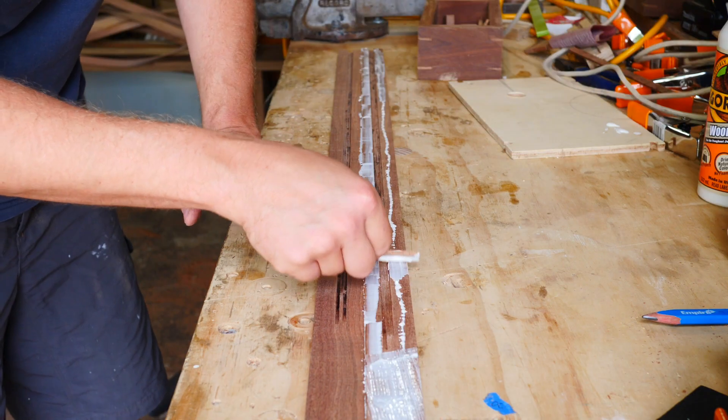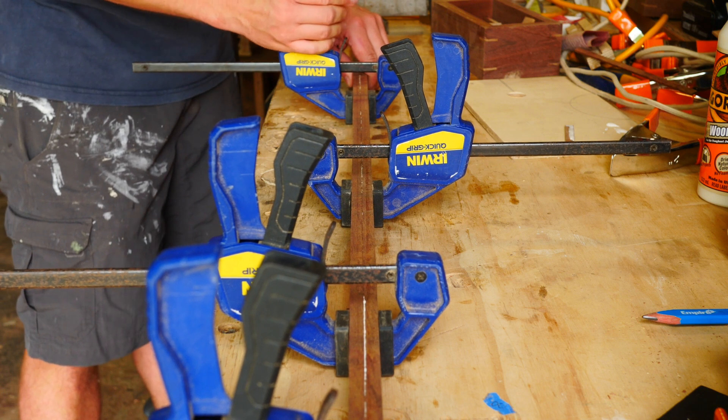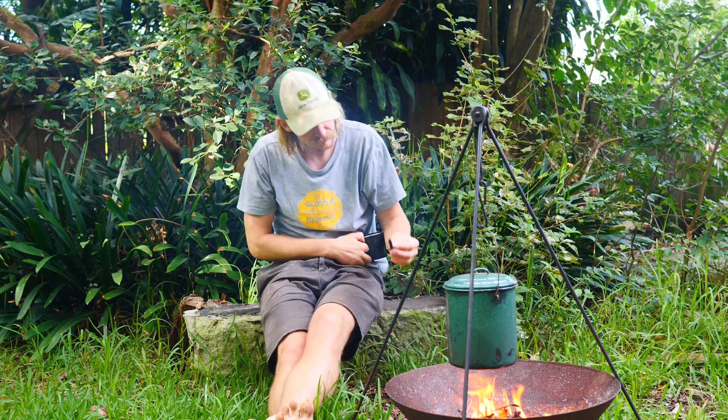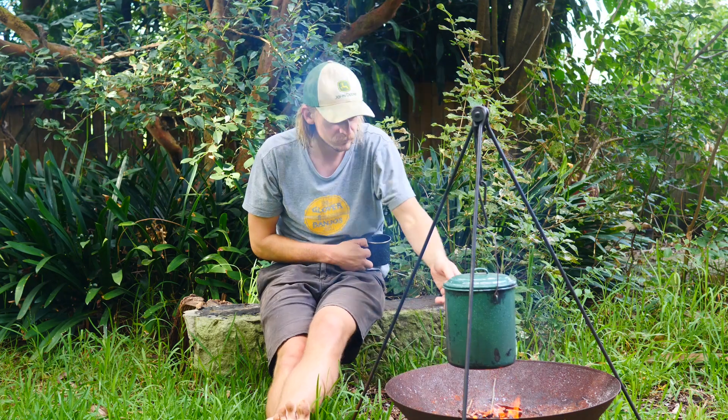I then glued the pieces back together and let it cure for a few hours. That morning, while I was having a cuppa and staring into the flames, I saw a burning stick and thought maybe for a bit of contrast I should just burn the stem.